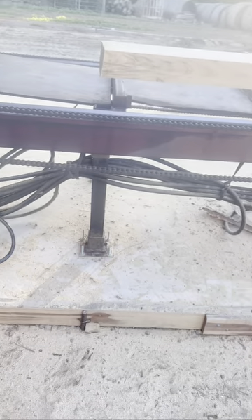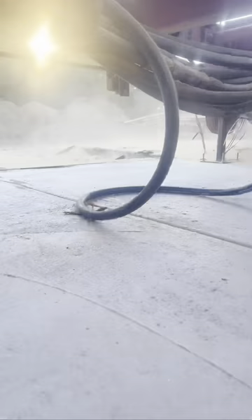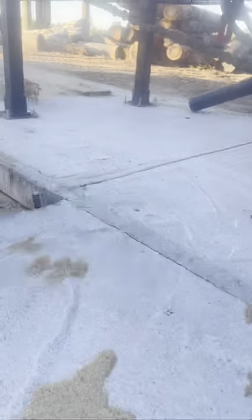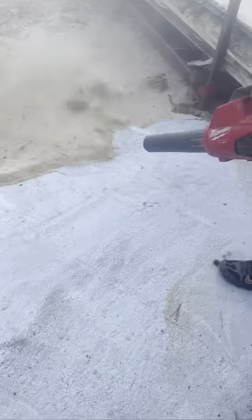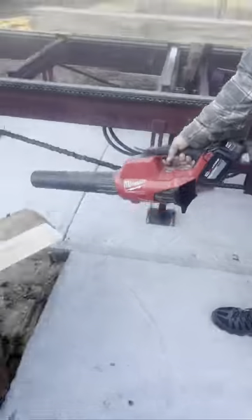But let me show you something with this concrete up under here and watch it. Simple as that folks. Now it's all clean, ready for another day.